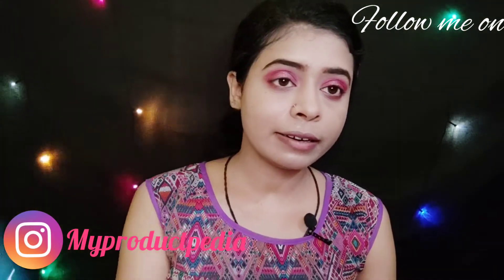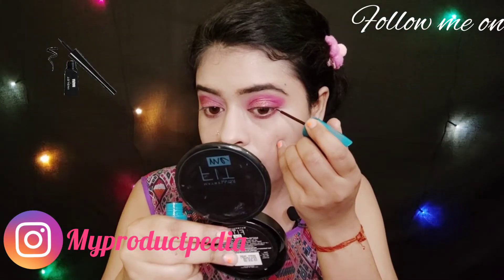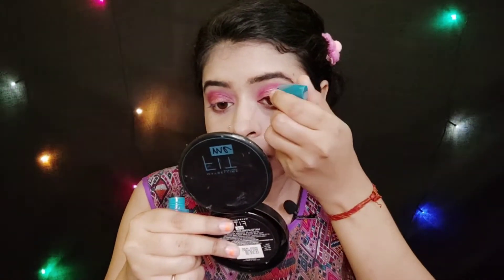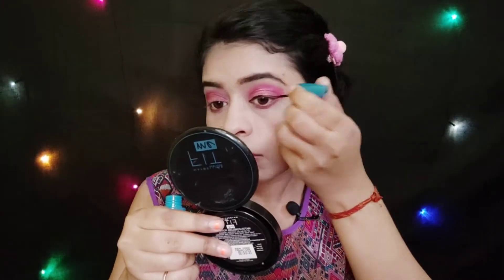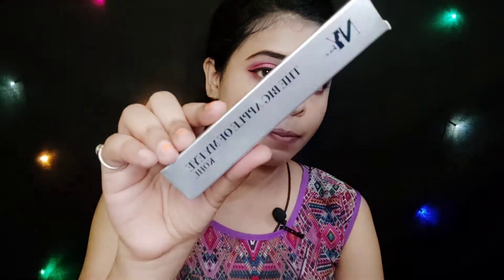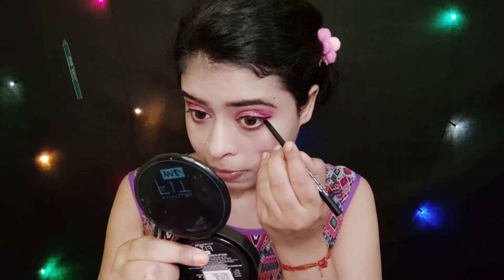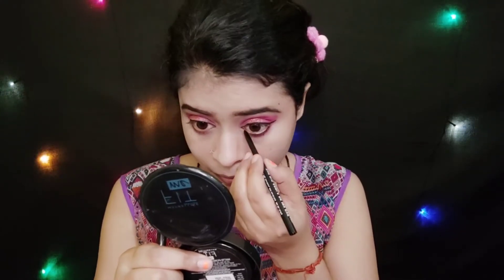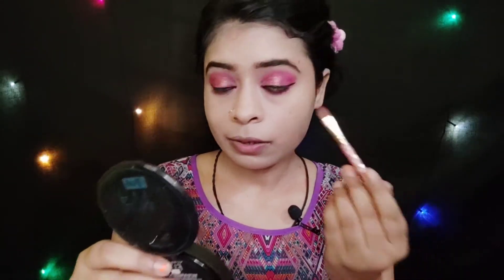Next for the liner, I am using Blue Heaven eyeliner and I am drawing a winged liner with it. After applying the eyeliner, for the kajal I have NYB The Big Apple of My Eye kajal. I will blend it with a flat brush for a smokey effect.